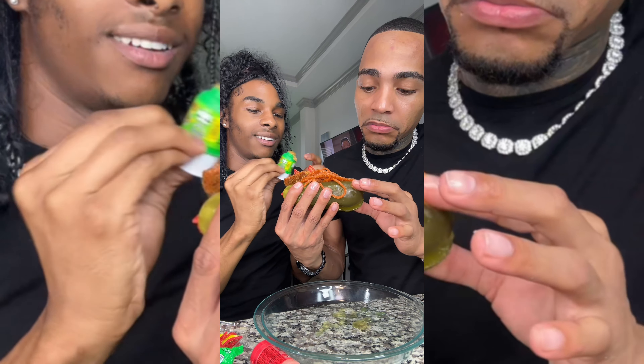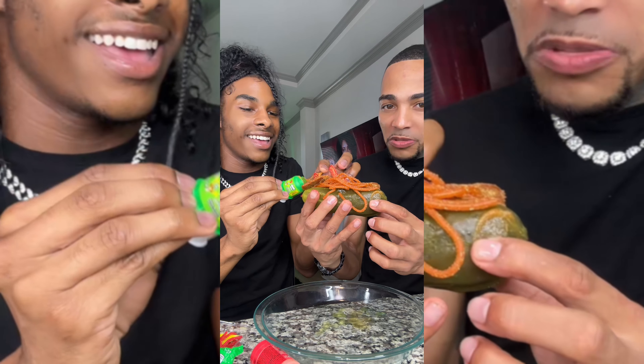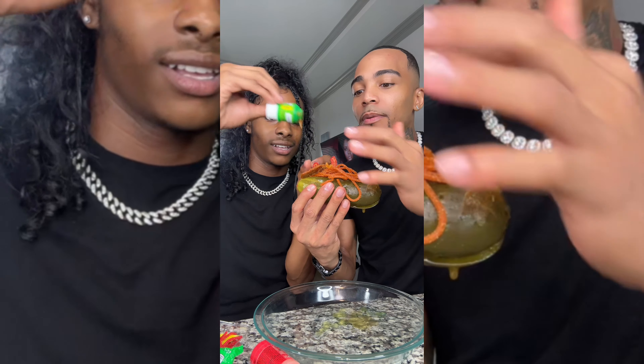Ribbit like a paste. Let me give you some. Ribbit like a little paste. Ribbit done now. You ready? Let's get into it. I'm ready, babe. Let's go.